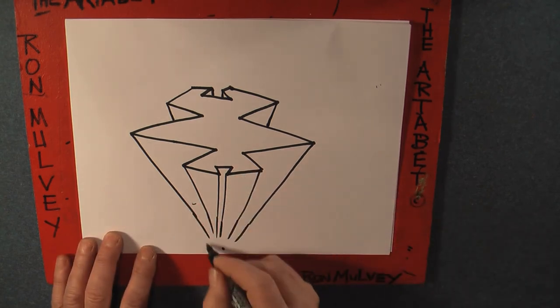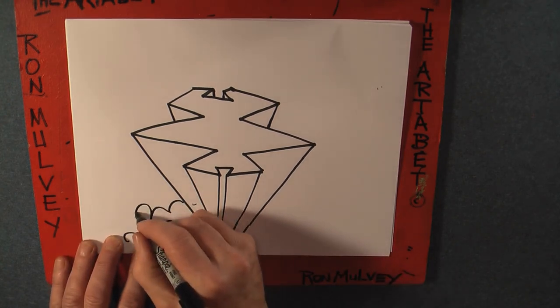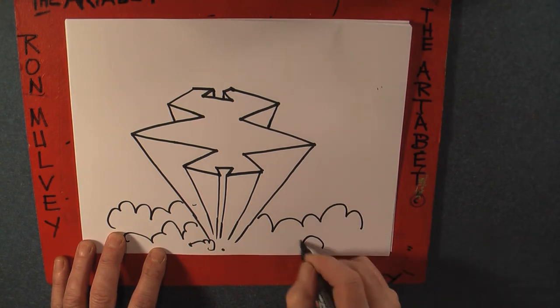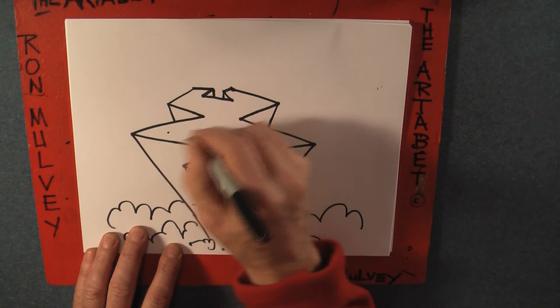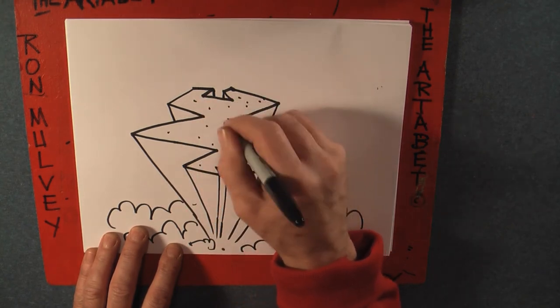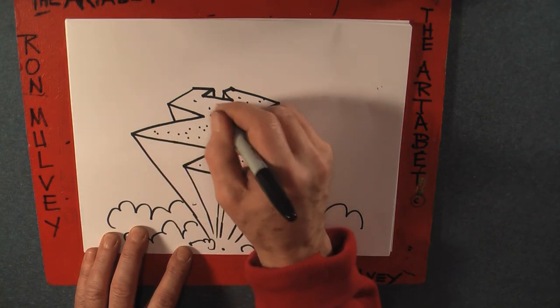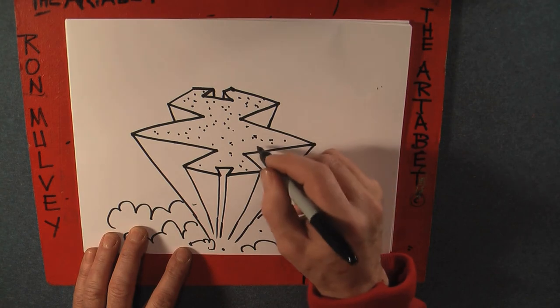There we go. Maybe I'll just put some little wiggle lines — wiggle, wiggle, loop, loop. Looks like clouds. And there you have maybe some dots on the top. Beautiful. That would make a really good centerpiece for the quest we'll be doing in another lesson.